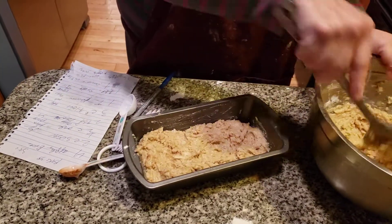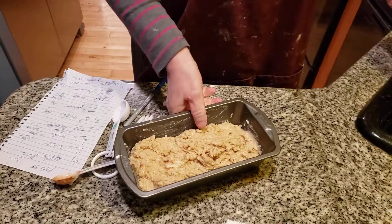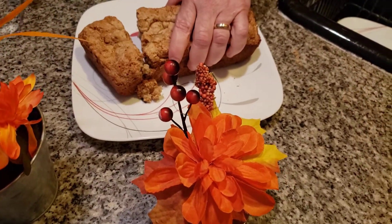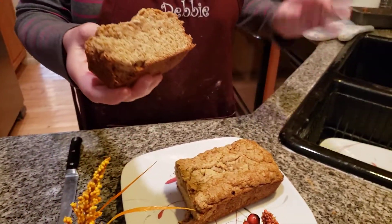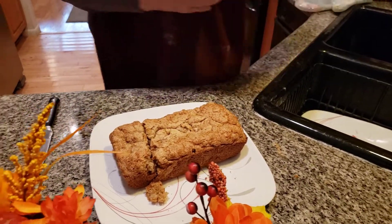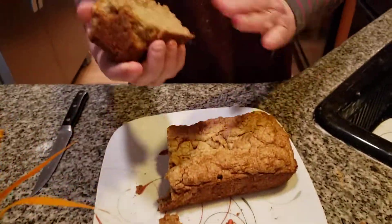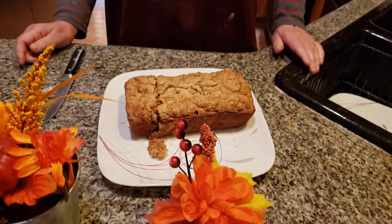We're going to pop this in the oven and bake it for about a good hour. Here we have a delicious apple bread! I'm glad I added that milk in, folks, because without it, it would have been too dry. Look how beautiful this apple bread came out. It's great served with an ice cold glass of milk. It's a wonderful fall treat — always good served a little bit warm. From Deborah's Home Country Kitchen, have a great day and subscribe to my YouTube channel.